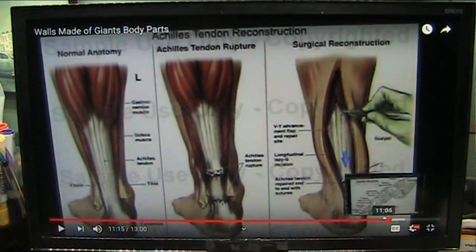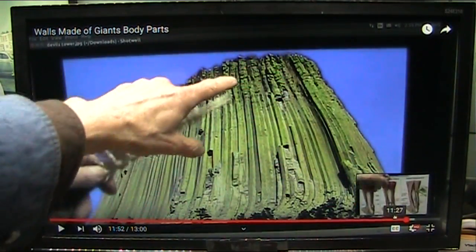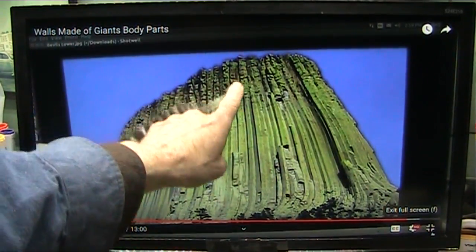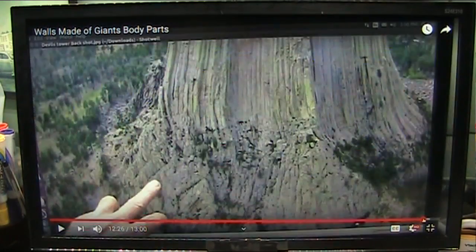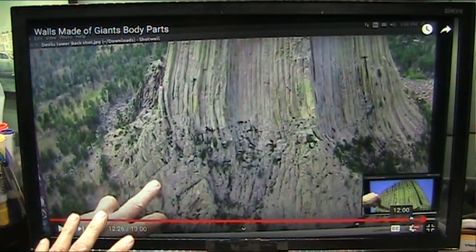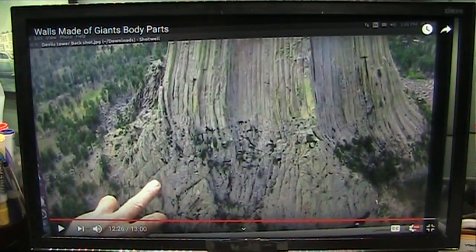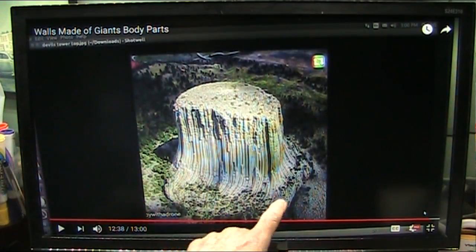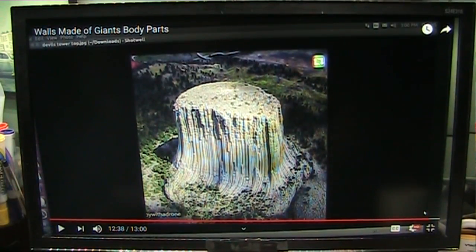That's called an abrupt transition — it changes from the Achilles tendon and it breaks. And then you get that wrinkle zone, and that is what you find on the top of Devil's Tower and all the other feet that are around the world. And this is the tendon fibrils, and that's what it is. And this is how they mate into each other. That has nothing to do with vulcanism. That is the architecture of a foot — that's the back part of the heel.